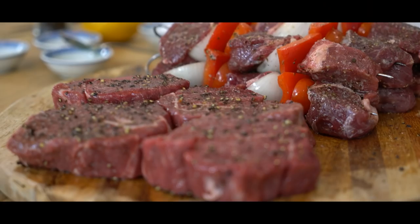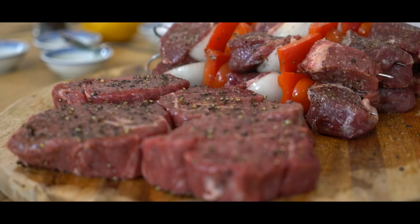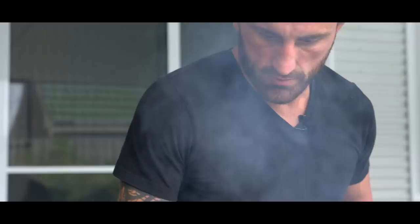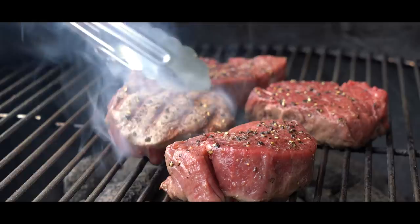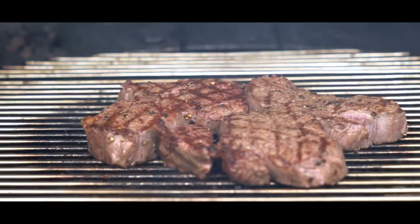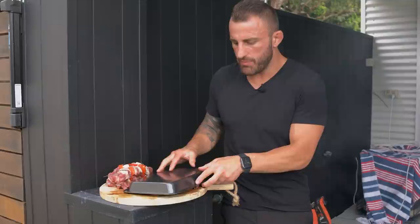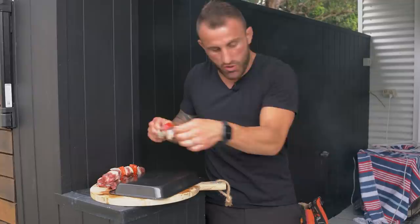Beautiful. Now sit them off to the side. That's the lamb souvlaki and the steaks seasoned and ready for the barbecue. The fun stuff — let's hear that sizzle! Let's get them on there. We cooked the steaks for probably a minute and a half on both sides. I want to let it rest, so I'm going to keep that covered to stay nice and warm while it rests. Now let's get the souvlaki on.